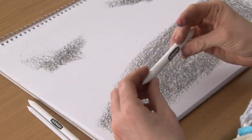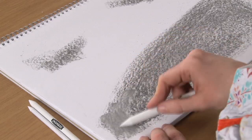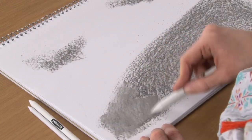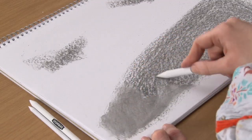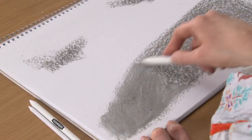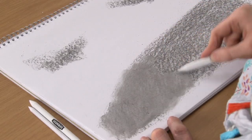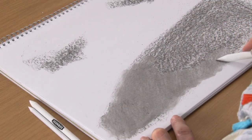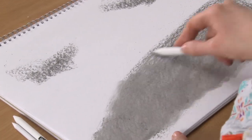I'm going to pick up the largest paper stump and start blending that in. And you can see immediately how quick and easy it is to blend with this. It works a lot more effectively than your finger. You can use your finger, but this keeps your fingers clean and really blends nice and smoothly into the paper.